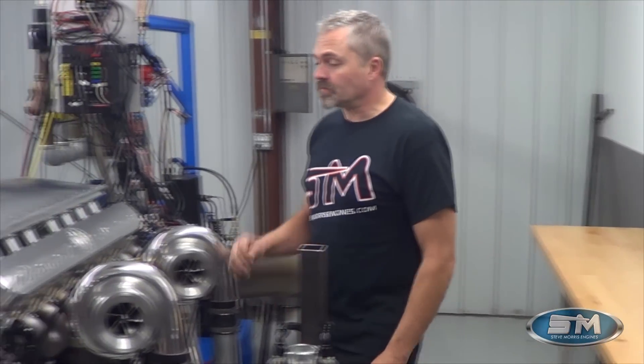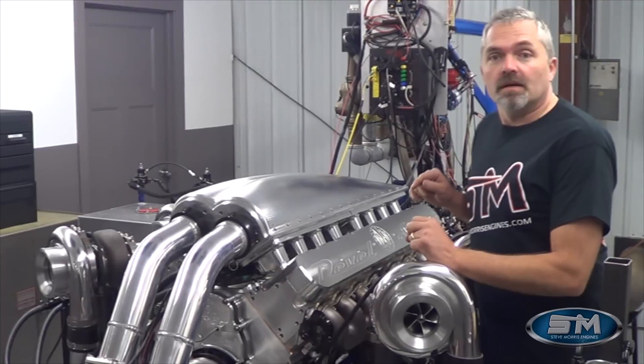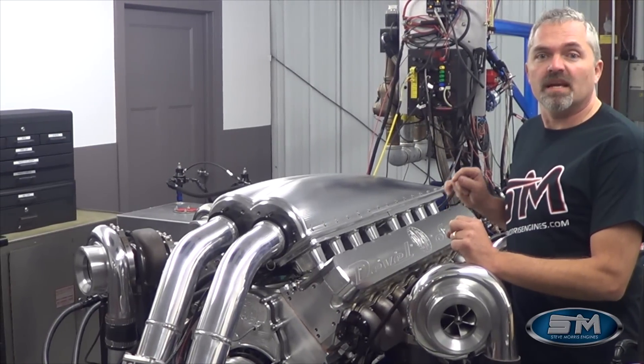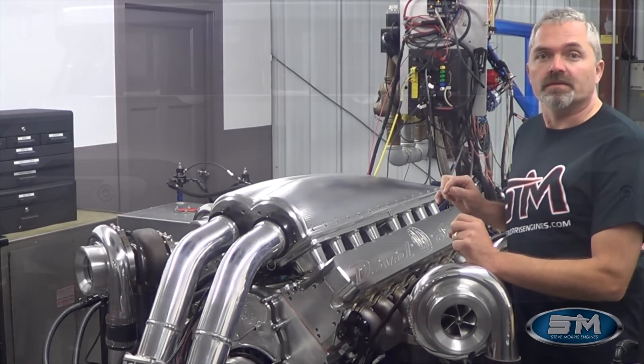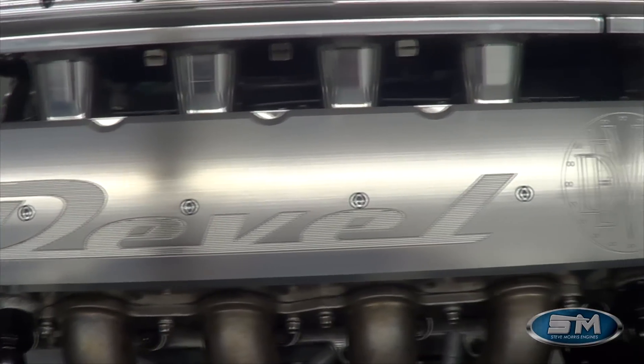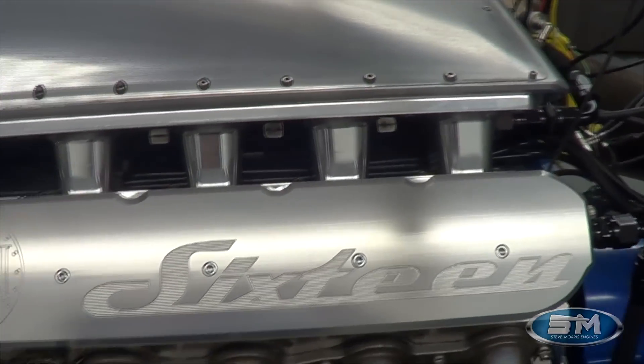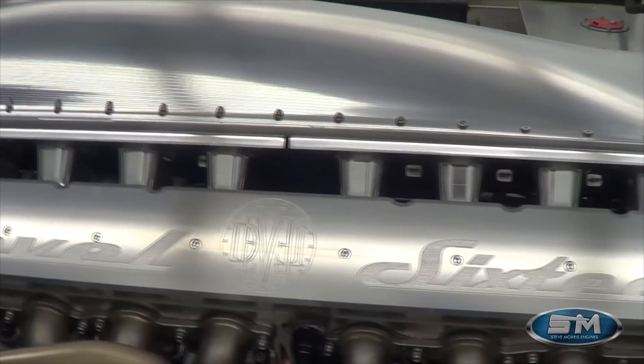Hi, I'm Steve Morris from Steve Morris Engines. Many of you are familiar with our engines and our combinations, but what I'd like to show you now is some of our development capabilities. This is a V16 quad-turbo engine that we designed and built for the DeBell 16. This is the DeBell 16, and this engine was built right here at Steve Morris Engines.